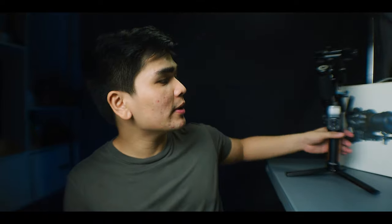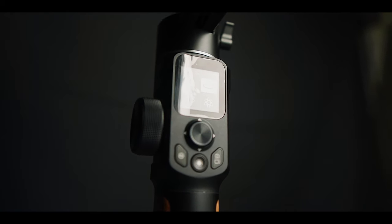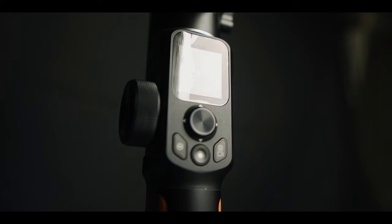The fourth thing I love about this gimbal is the button layout. You can see it has a joystick, a record button, camera/video switching button, and a rotating knob on the side for changing pan or tilt.